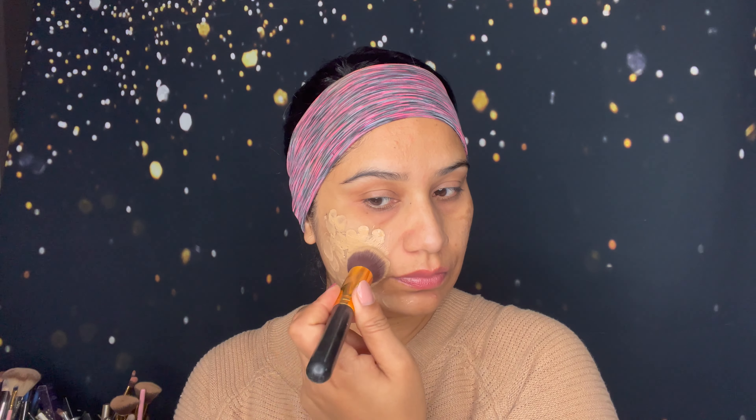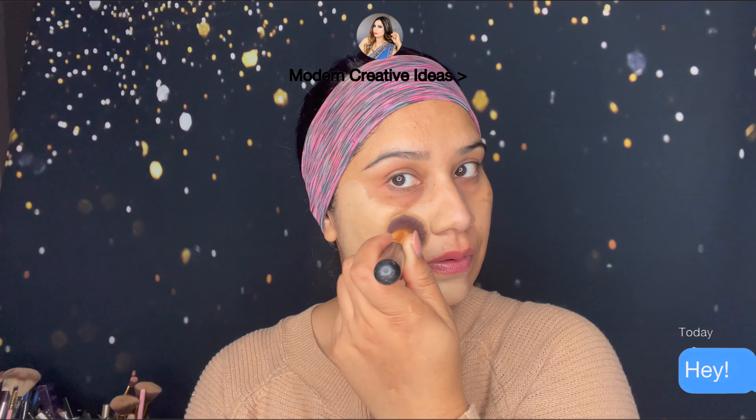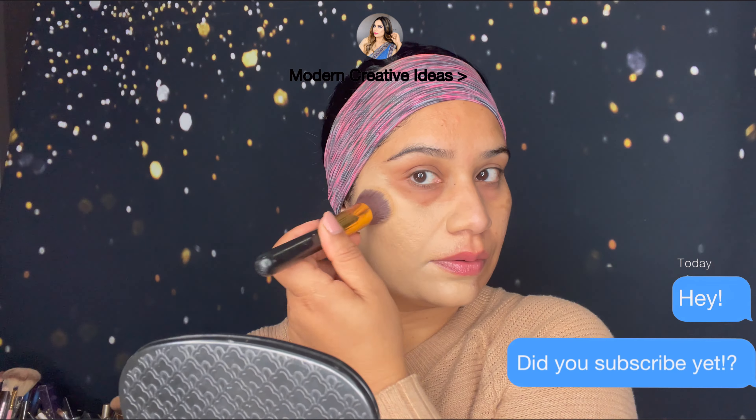I'm going to use a foundation brush. You can see the high pigmentation and dark circles on my face. I'm not going to color correct — I'm going straight in with this foundation to check how much it covers my dark circles and hyperpigmentation. First I'm going to try only one side of my face. So far this is a blendable, really lightweight formula. This is just one coat and you can see my dark marks and hyperpigmentation are almost covered.